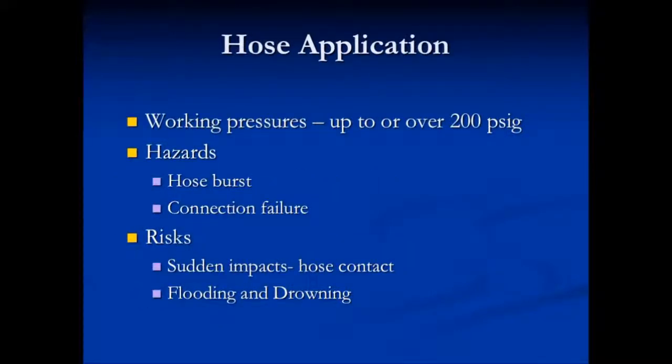In a hose drag operation, sometimes the working pressures get up over 200 PSI. These hoses can whip and fly around when broken or shattered. The hazards include the bursting of the hose and failed connections. The risk could be a sudden impact or hose contact, or it could be flooding and drowning.